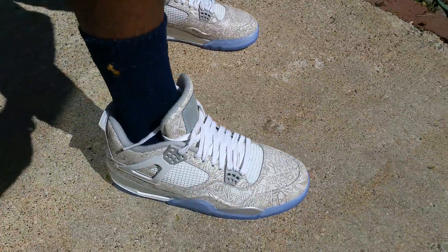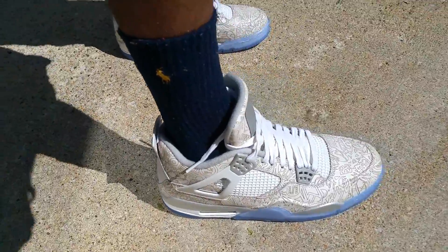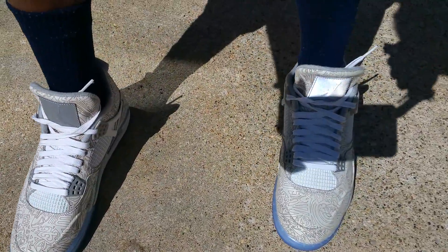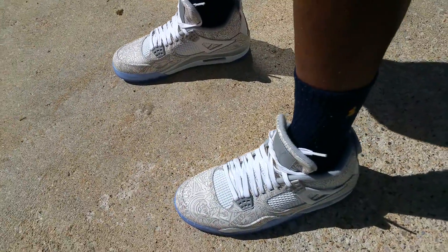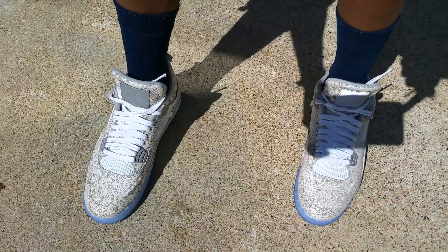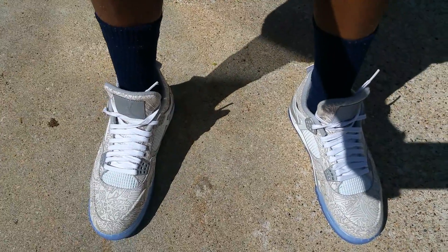Definitely want to go true to size in these. I wear a size 10 so I definitely had to get the size 10. Really comfortable shoe — I love the fours, love this colorway. Really glad they could do this and bring it out, at least originally in New York for All-Star weekend, and then released it to the public on March 21st.